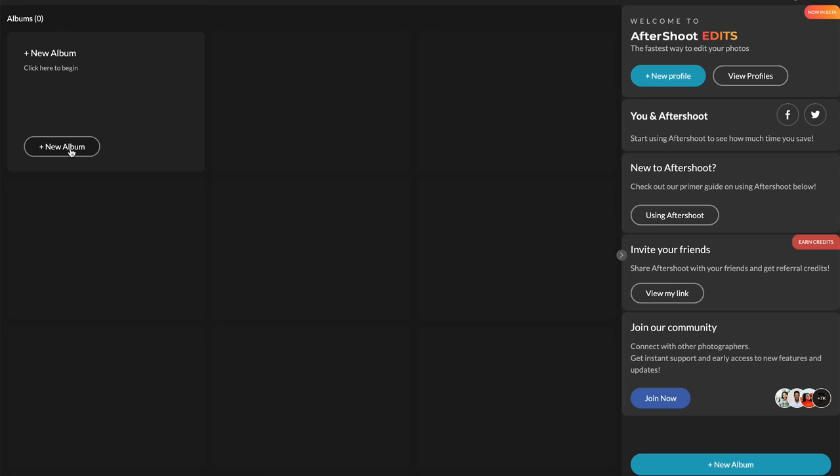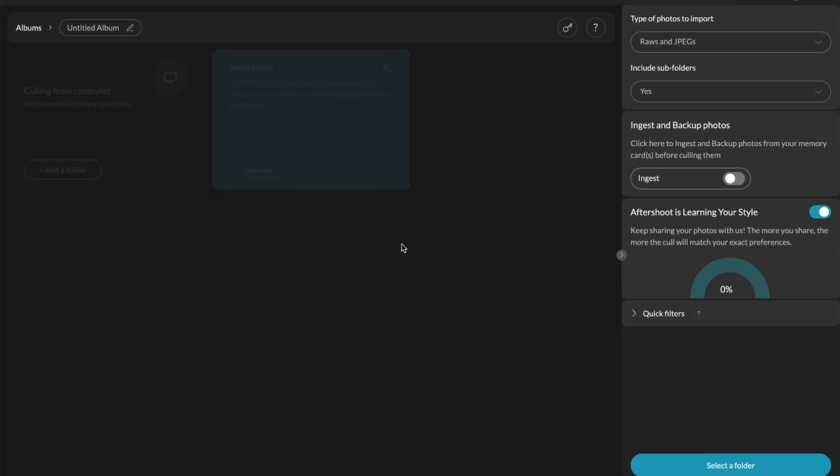I don't like recommending any software you can't try before you buy, and this one does come with a 30-day trial — so check it out for yourself. Let me quickly show you how it works. We'll click on New Album, and it gives you two options: cull or edit. I'm going to show you how the culling process works first.